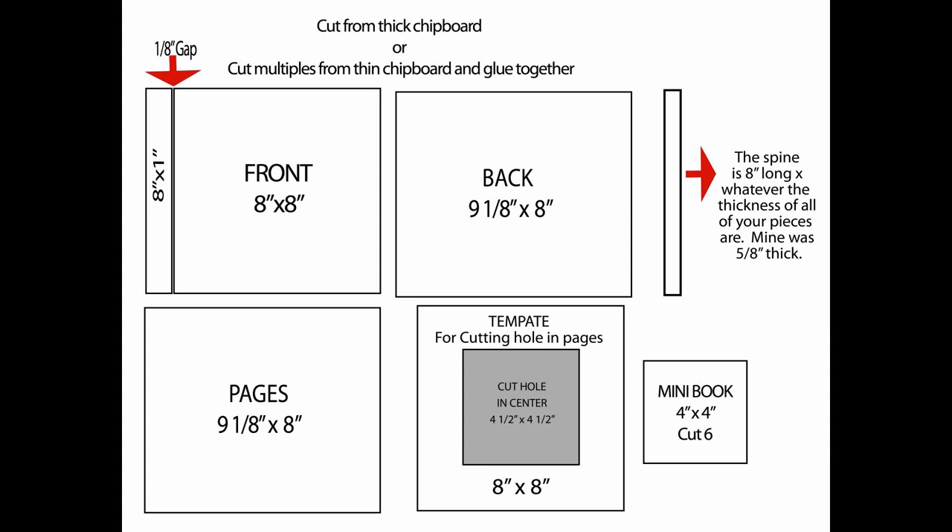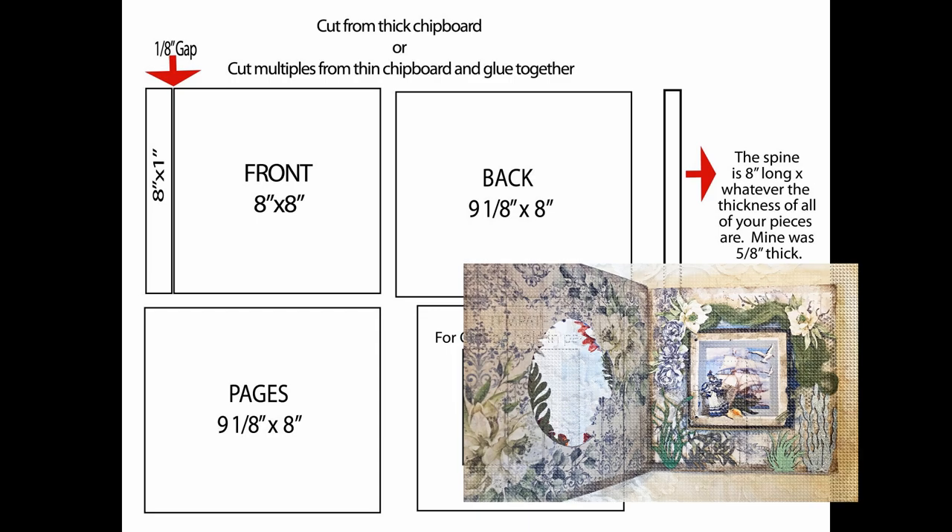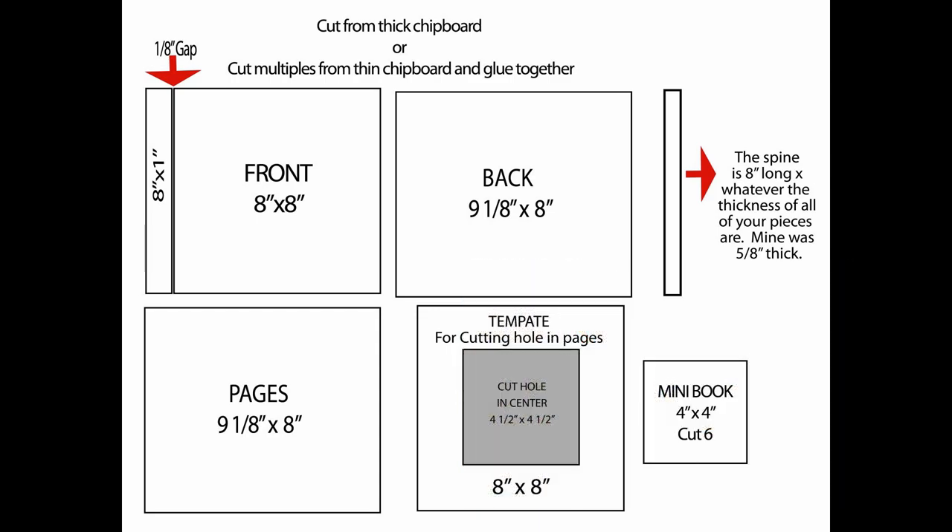Looking at the individual components, starting at the top with the front and back cover: the front is in two different pieces to allow us to open the main eight-by-eight part, and we want a gap between the two pieces so they don't bump into each other. The small piece is eight by one inch and the other piece is eight by eight. The back is one solid piece — the same height as the front — and must include the one-inch small piece, the one-eighth-inch gap, and the eight-inch main front piece, ending up as nine and one-eighth by eight inches.